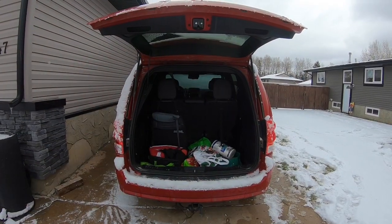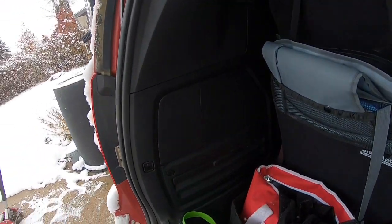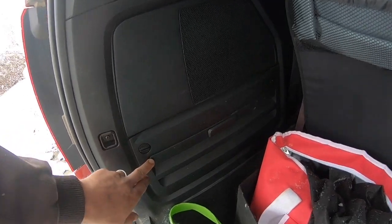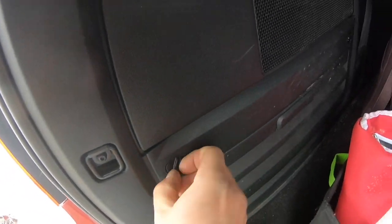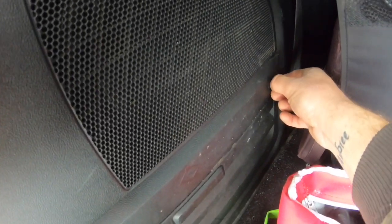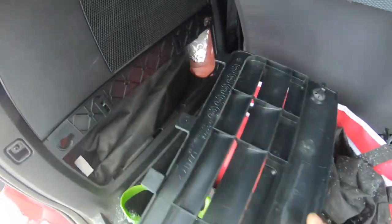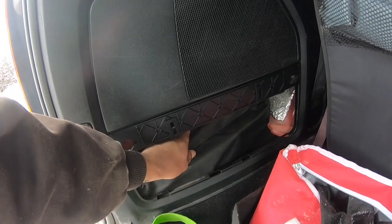Your first step is going to be to open the tailgate on your van. Next you need to come to the rear driver's side of the van and you'll see this panel here. On this panel you can see that there's two little locking buttons. You just have to open those up — they turn 45 degrees to the left — and pull this panel out. Inside of here you have your jack and your tools.